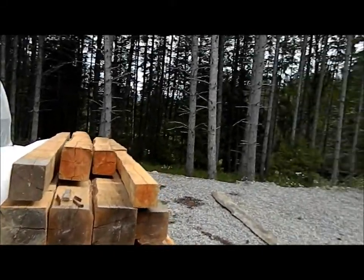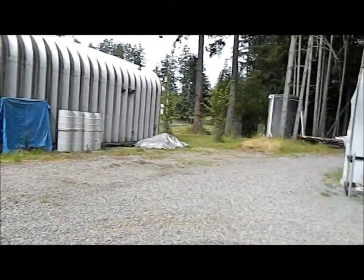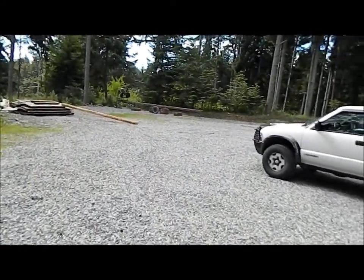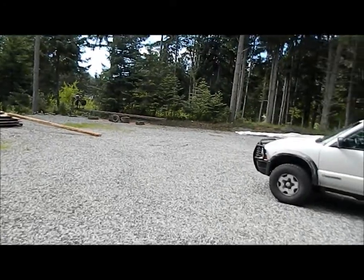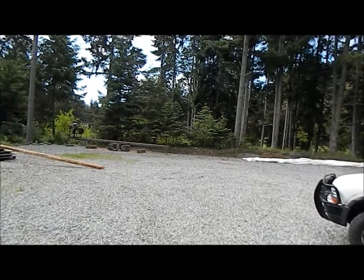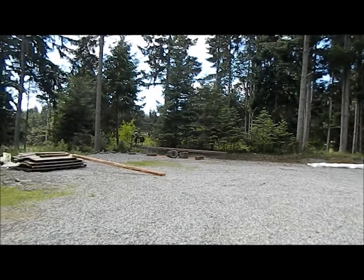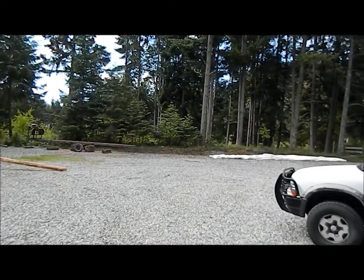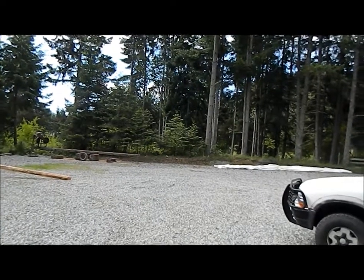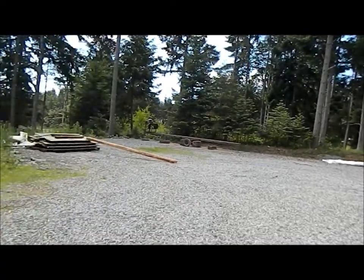We had a bunch of logs on the property here we cleared off — about two logging truck loads of logs over there on the corner of the property, right where the white tarp is. Had them stacked up for probably three or four years and a fungus got into them and rotted them out. I cut some of it for firewood but most of it got wasted because the fungus got into it.